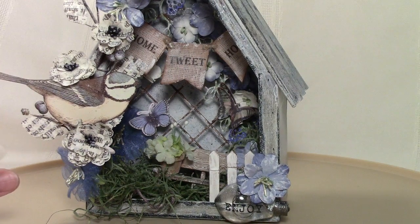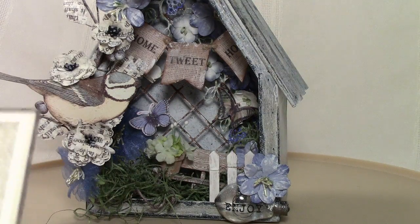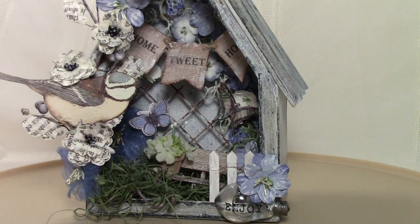This element is from a bird paper pack — it's a Graphic 45 paper pack, the Botanical Tea collection. That's the bird on one of the little cards, and I just fussy cut that out and placed it in amongst the flowers.